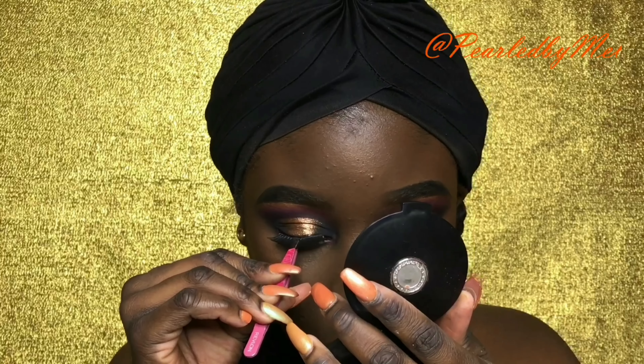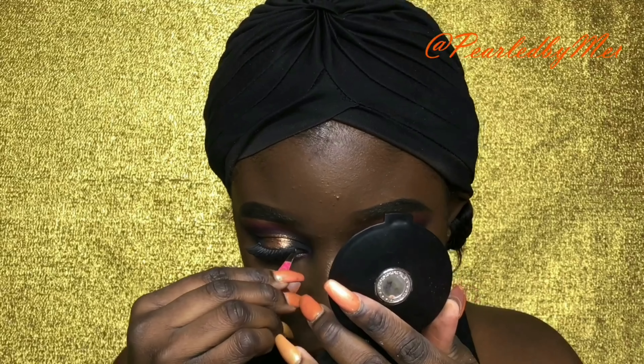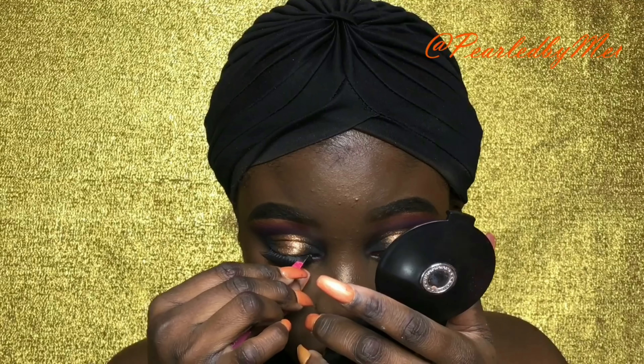Now let's drench that face in Fix Plus, and pop some lashes — y'all know a look is never a look without some lashes.